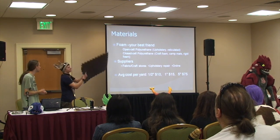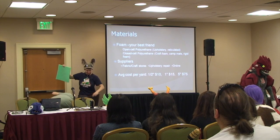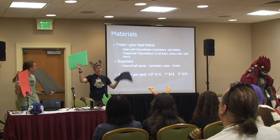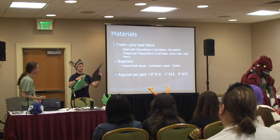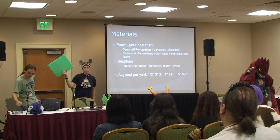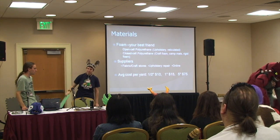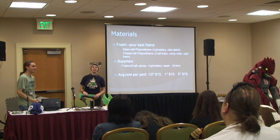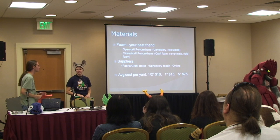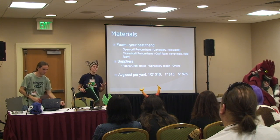So, your materials — foam! There's lots of different kinds of foam. These two kinds are called open cell foam. This one is called reticulated foam, and this is upholstery or standard polyurethane — when people talk about polyurethane, they probably mean this. It was in your couch cushion. Don't use old couch cushion foam because it can deteriorate over time, get moldy, and retain moisture. It's best to buy a brand new piece of foam so it prolongs the lasting of your costume.